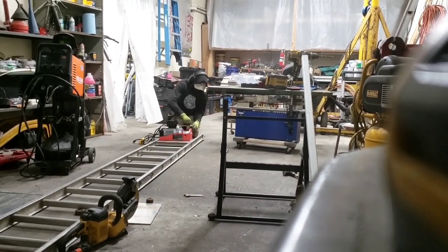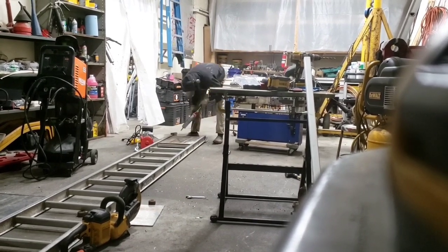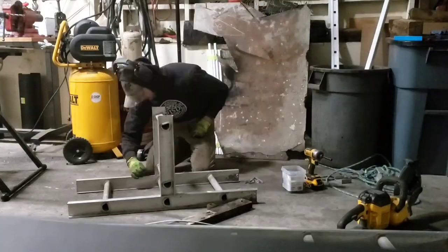At this point in the build, I was figuring out how to attach the electric hoist to the ladder. I decided to go with a mounting plate that mounts to the ladder, and then the motor mounts to that plate. I'll cover that in more detail at the end of the video.